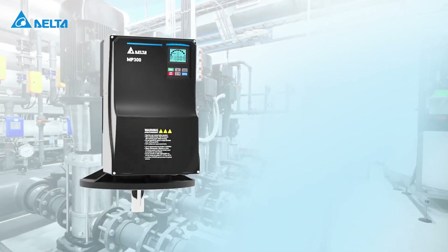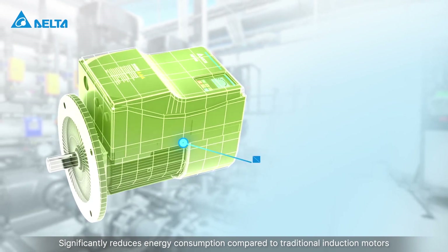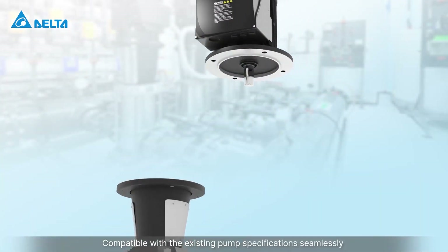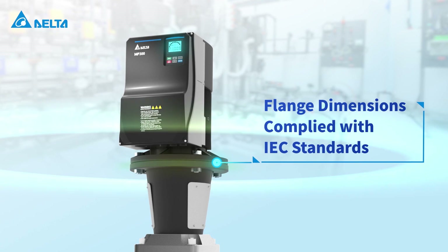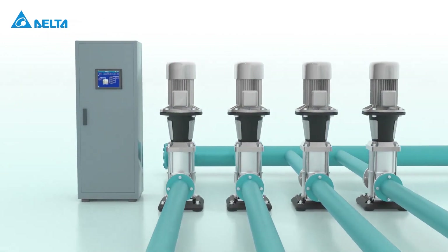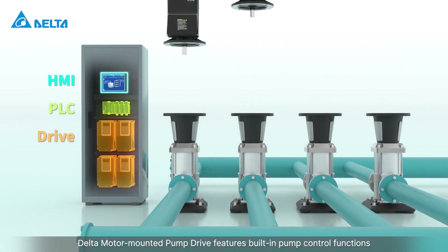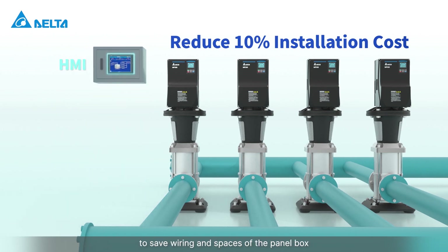The MPD series significantly reduces energy consumption compared to traditional induction motors and is compatible with existing pump specifications seamlessly. Delta's motor mounted pump drive features built-in pump control functions to save wiring and space in the panel box.